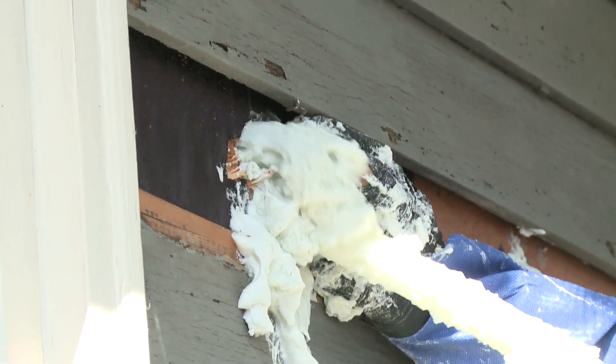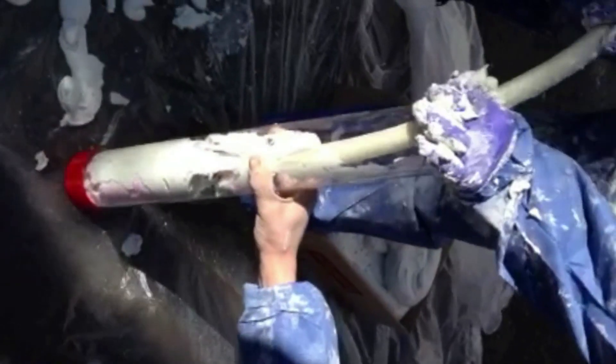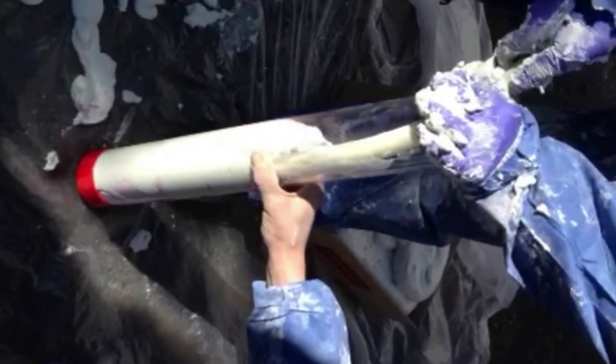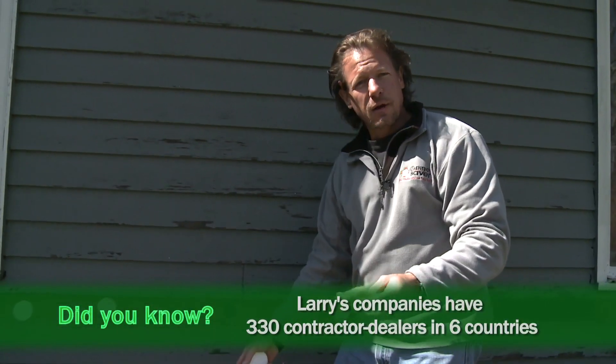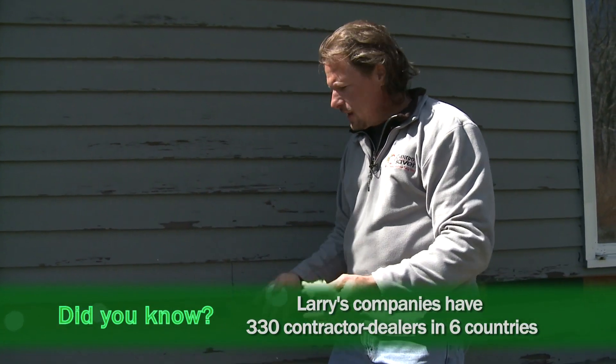What we're going to do is inject Air Crete into this wall. It has the consistency of shaving cream and it's going to flow into the entire wall cavity, infusing the fiberglass with Air Crete and making it an airtight wall so air doesn't pass through.